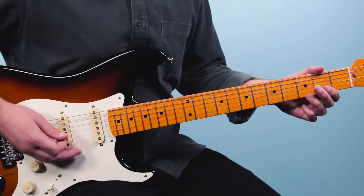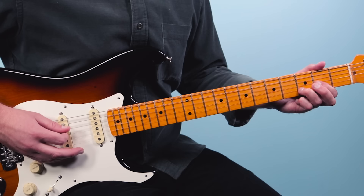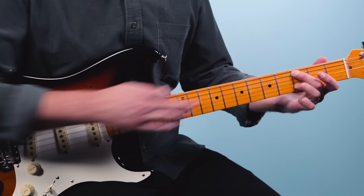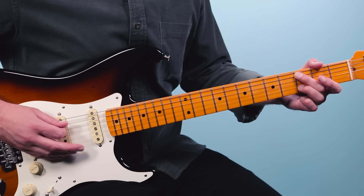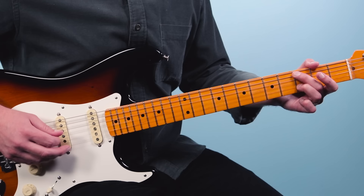Now we're going to do this cool thing where we palm mute the bass notes but let the higher strings ring through. We'll play the open fourth string twice with a palm mute, then play the second string and third string. Then play the open fourth string, go to the third fret, switch to the Csus2 chord, play the third fret on the fifth string and go three, open, three. Palm muting there, then play the second string, then the fourth string.